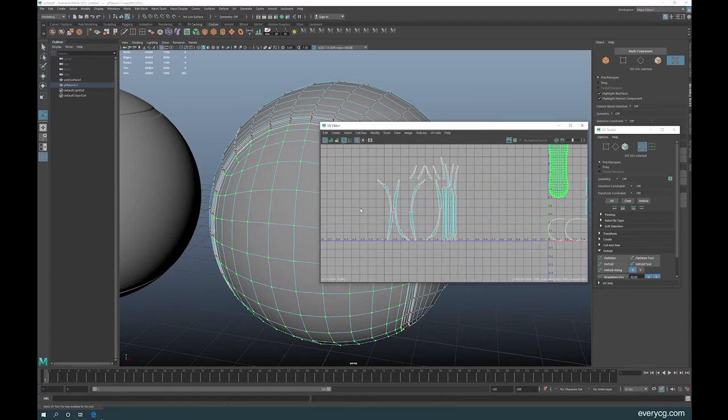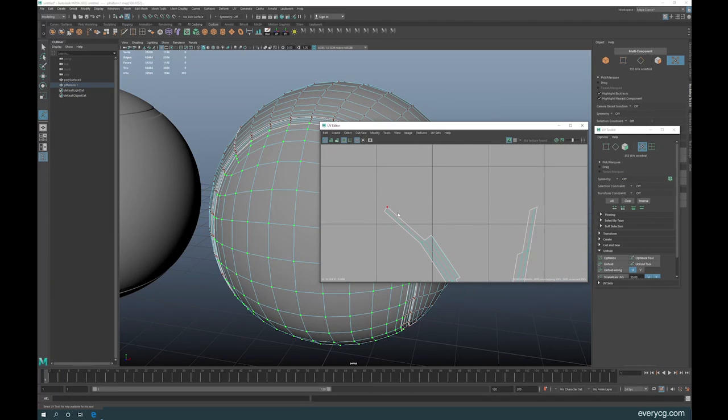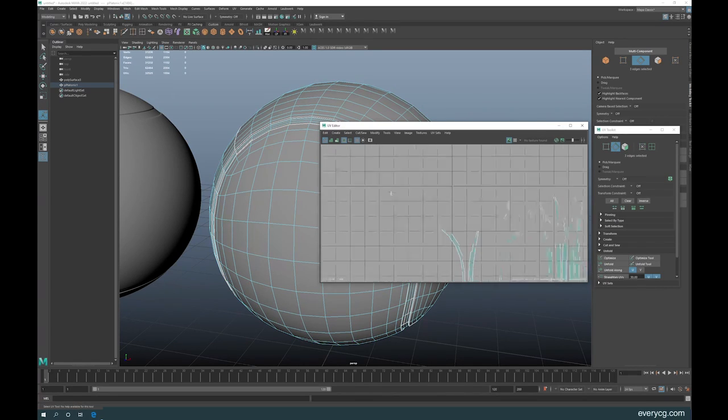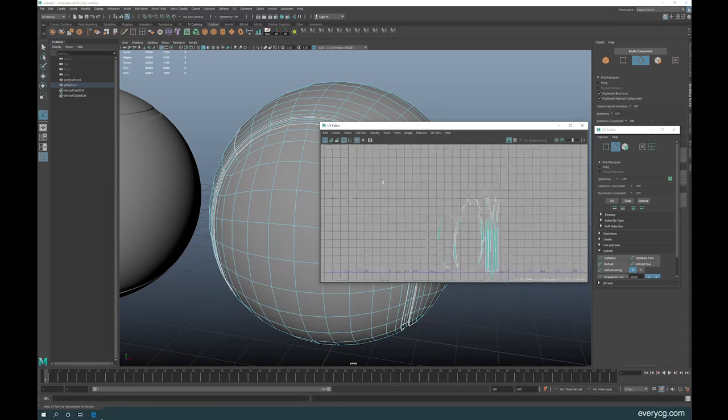I'm going to pause the video and complete the UVs for the second ball and then I'll be right back.